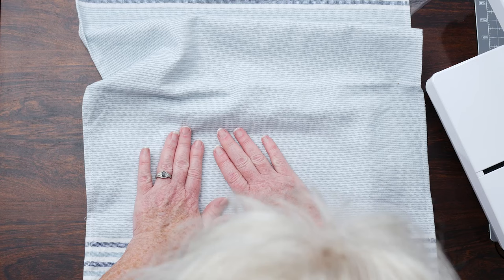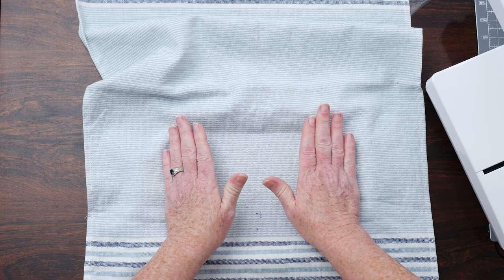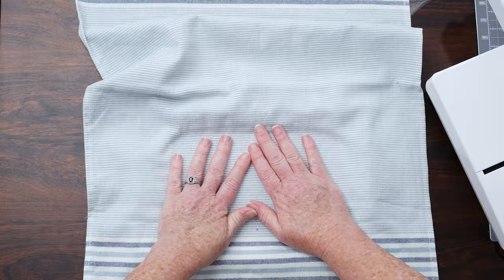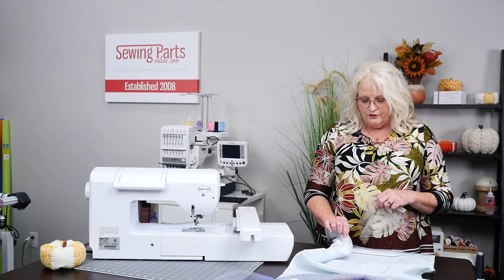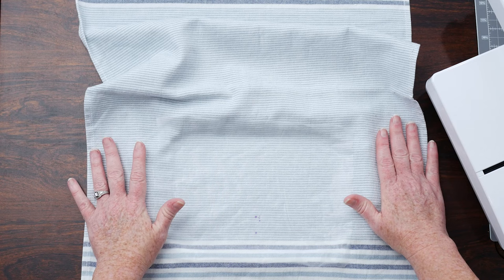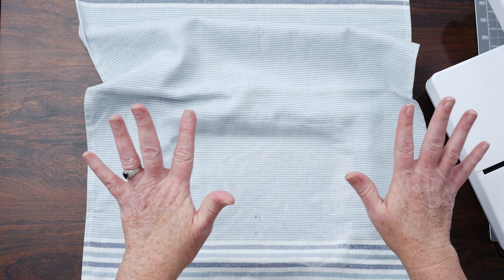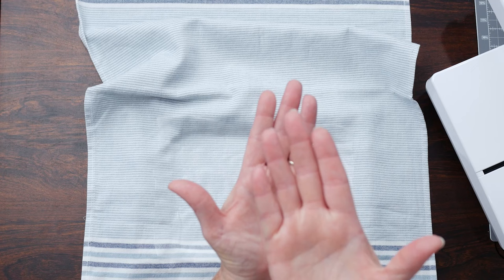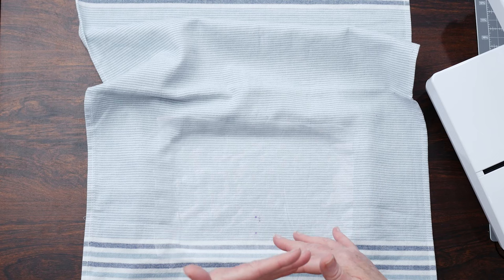Now there are some stabilizers that are pressure sensitive and they're a sticky back — the harder you press on them, the more secure they are. But I promise you, I am not going to believe for one second this towel is actually stable on this sticky back because this is a towel and there is some nap on there, even though the pile is on the backside. I am still going to put this tear away wash away on the top. This does a couple of things — if I was to use a bath towel with plush piles, the stitches are going to sink down into that and disappear. This stabilizer acts as a barrier and keeps your stitches up top. I love it for knit, I pretty much use it for any clothing — it works great on t-shirts and just gives a little extra sharpness to it.